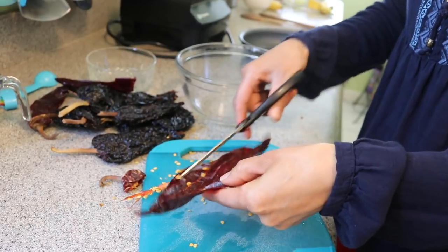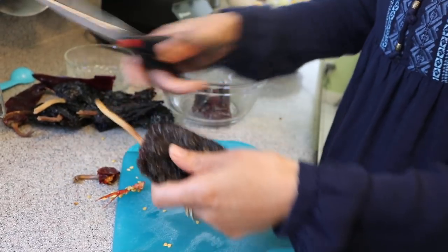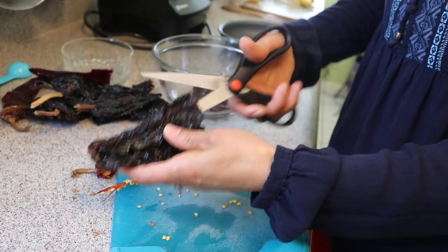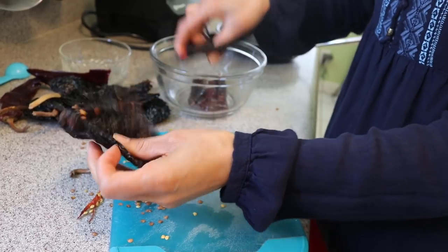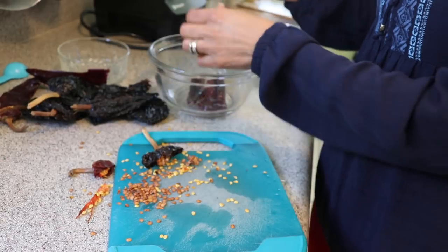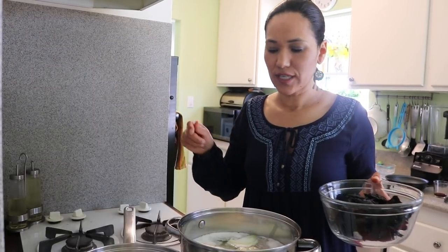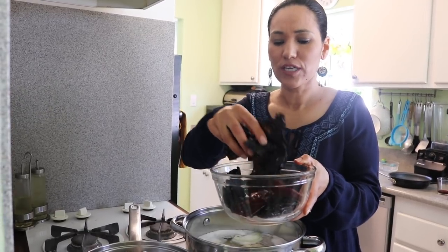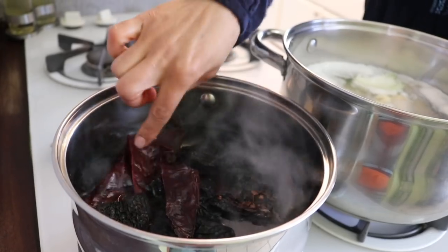We want to take out the seeds — just cut each chile in half and remove them. If you don't get every single seed it doesn't really matter, because when you start boiling, the remaining seeds will start coming apart. I've prepared all my chiles and the water is warm, so I'm putting them in. I'll leave them for about 10 minutes since the water is already really warm.